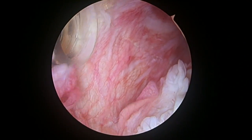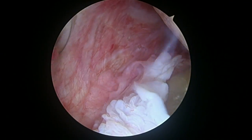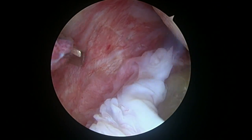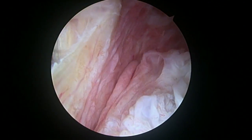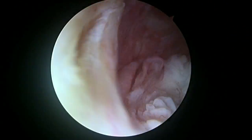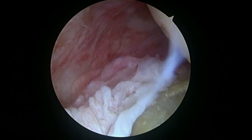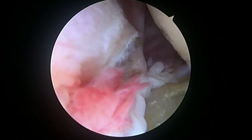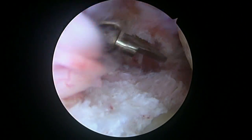I just need to make a little start here, and then it'll be easier. Here we are just releasing the rest of the capsule inferiorly.